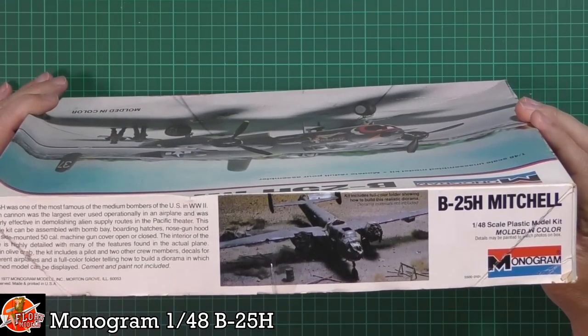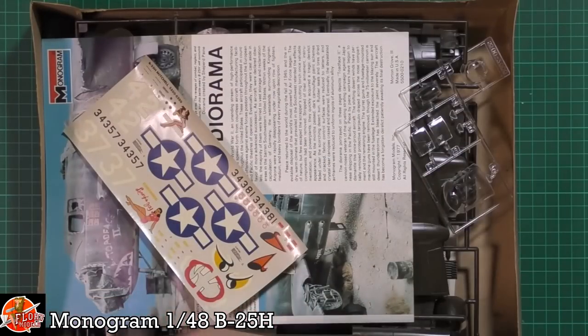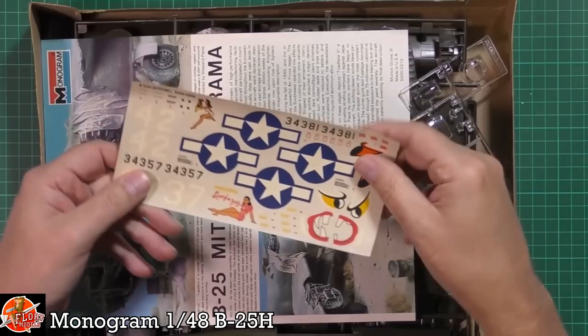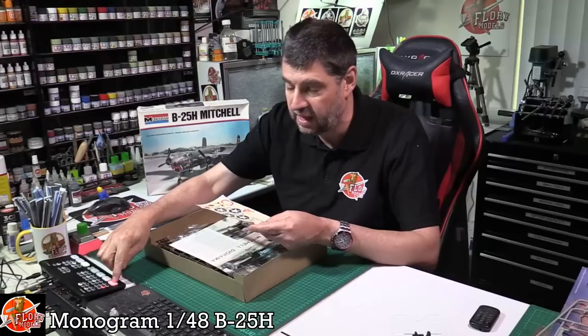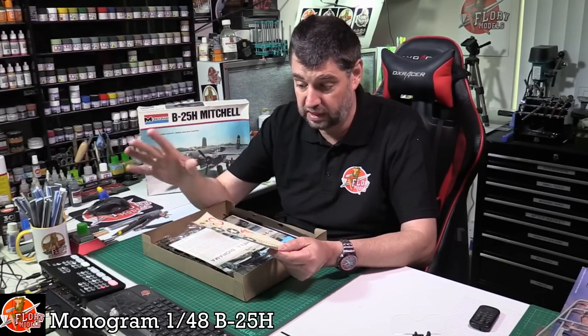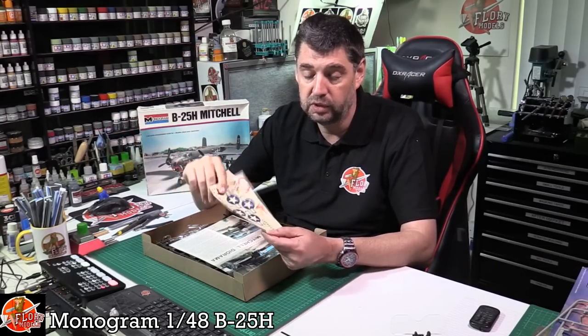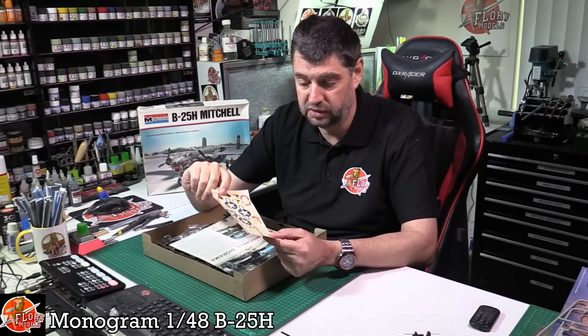Kit number for this one is 5500. Opening up the box, as you can imagine, this is clearly secondhand so it's been around the block a few times. We have some quite badly deteriorated decals and I don't think any amount of time on a windowsill is ever going to clear that. Go online, aftermarket - there's a ton of aftermarket decals for them. I wouldn't even entertain trying to resurrect these because unless you really are a martyr, it's not worth all the pain and effort.